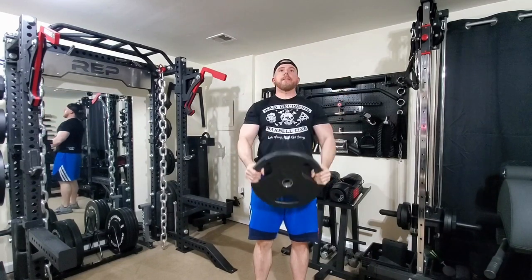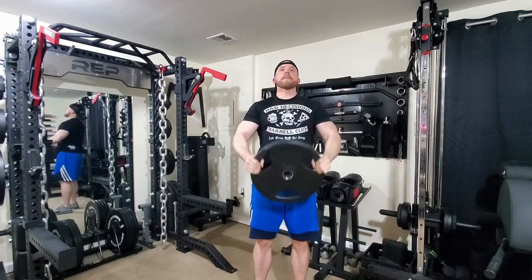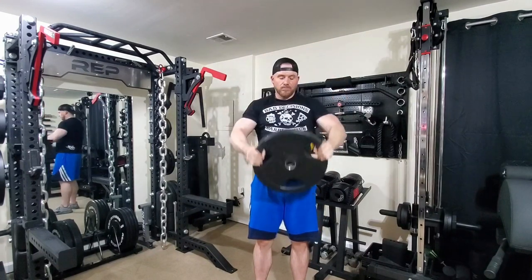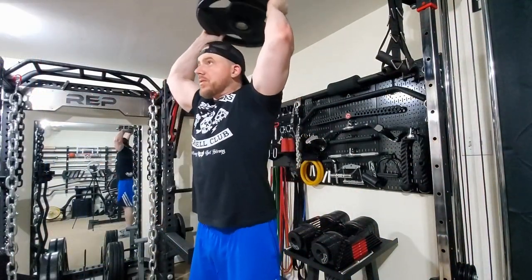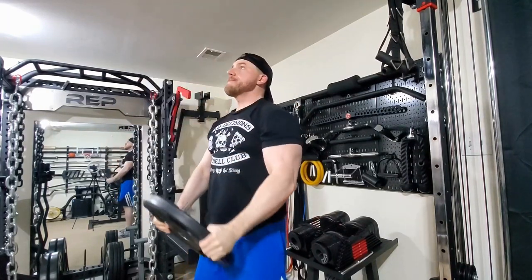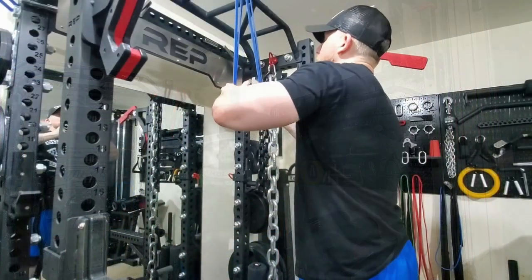Then we moved on to plate front raises. I'm assuming my coach feels I need a little more front delt — we haven't really done any direct shoulder work up to this point. When I first got on, he had me doing a little lateral raises for side delt, but no direct front delt work. So I'm assuming he thinks I need more front delt for the pressing, and he may be right. I'm using a 45 pound plate — I've never really done plate raises before — and I turned the hat backwards to go full-on bro mode.